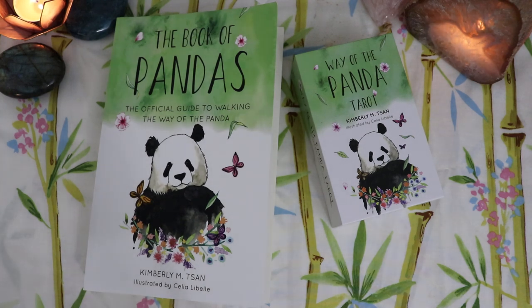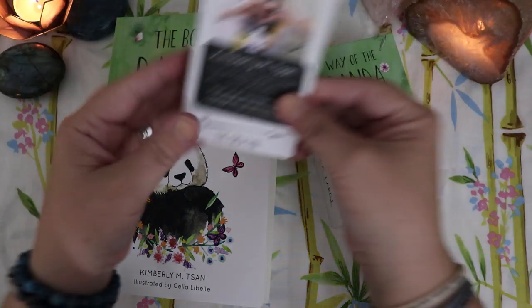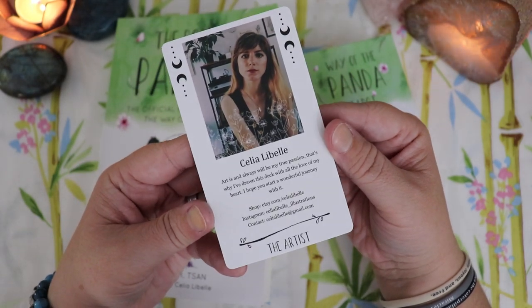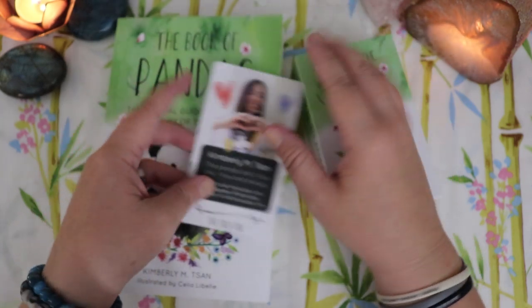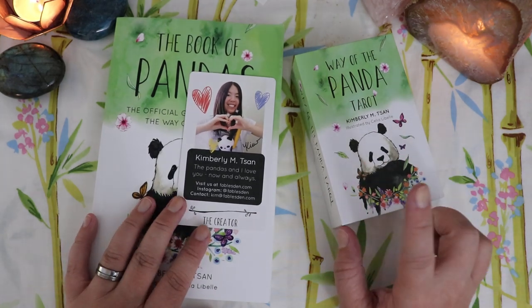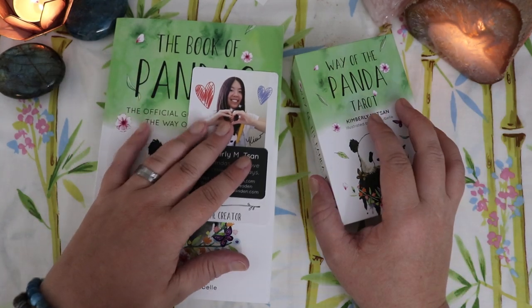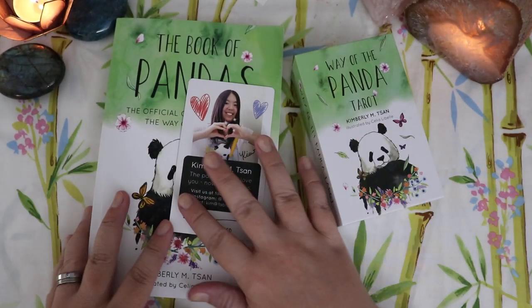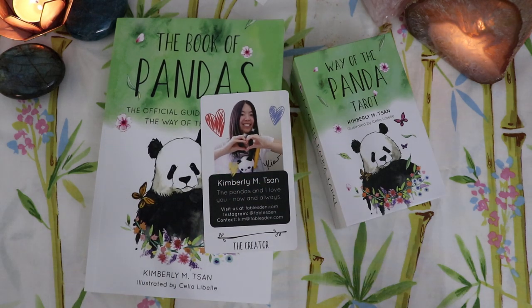Thank you so much Kim for creating this, and thank you to Celia for illustrating it. I will have a link down below where you can order the edition of this deck coming out after Kickstarter — I believe it's called the Dream Edition, with slight color differences. I would not sleep on this one because it is looking like it's going to be a stunner. Stay tuned for more information when I do my proper weekly deck review or any other walkthroughs. But for now, these are my first impressions. Thank you so much for hanging out with me — remember to like, share, subscribe, and all that good stuff. I will see you all again very soon. Bye!